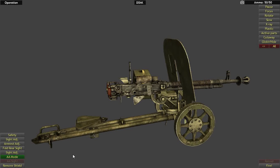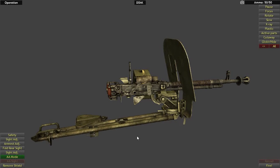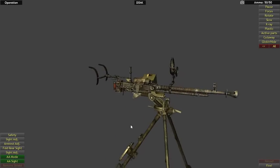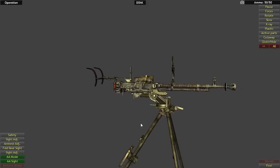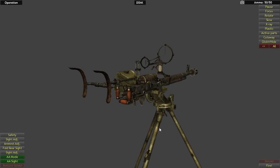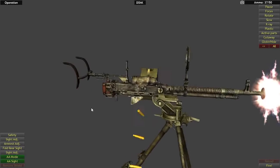You can also put this on a tripod — it folds down into basically an anti-aircraft position. You can take off the shield and add the anti-aircraft sight. You'll see this a lot with DSHKs, especially in Iraq and Afghanistan, where they'll use this tripod configuration to engage targets.